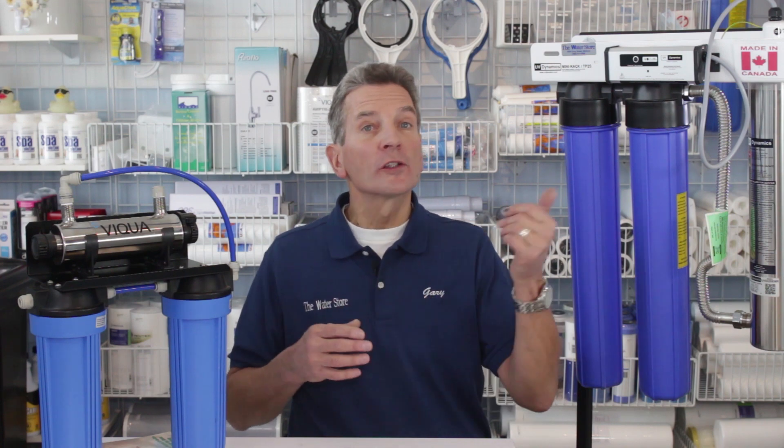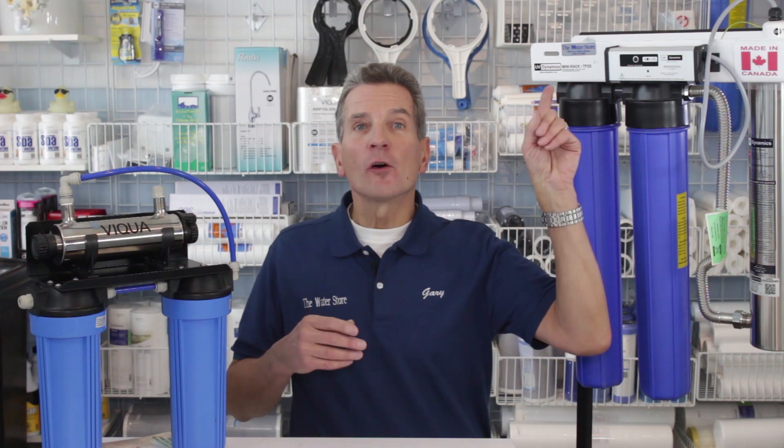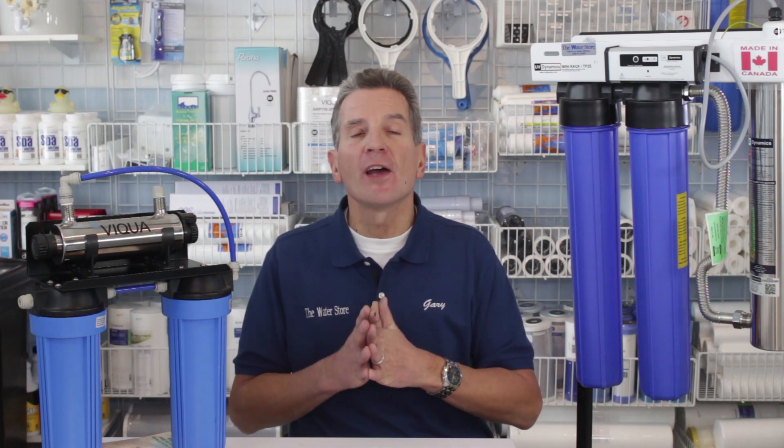To learn more about ultraviolet disinfection or about these systems or about water treatment in general, just go up here to our YouTube FAQs. We have hundreds of YouTube videos all about water treatment, lots of information for your family. If you'd like to get one of these systems or find out more about ultraviolet disinfection for your family, just contact us and we can arrange a free in-home water analysis.